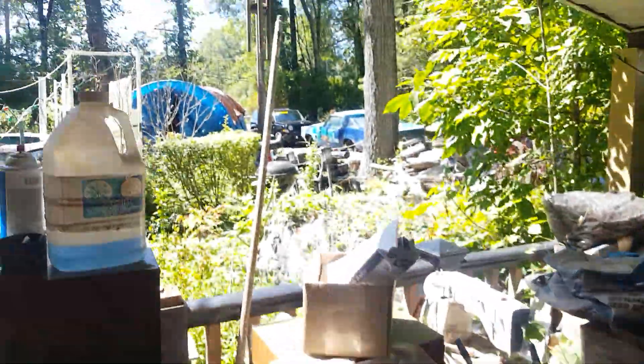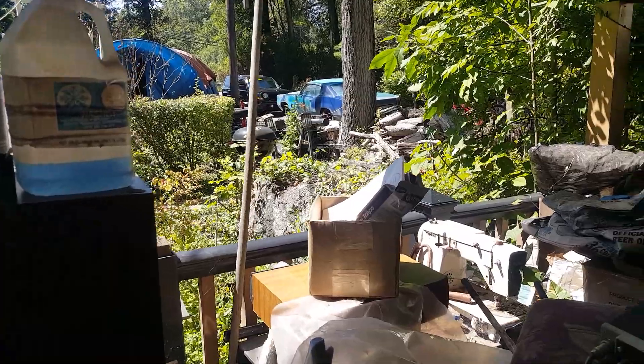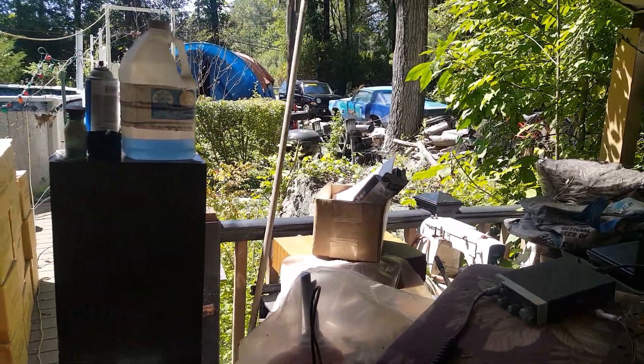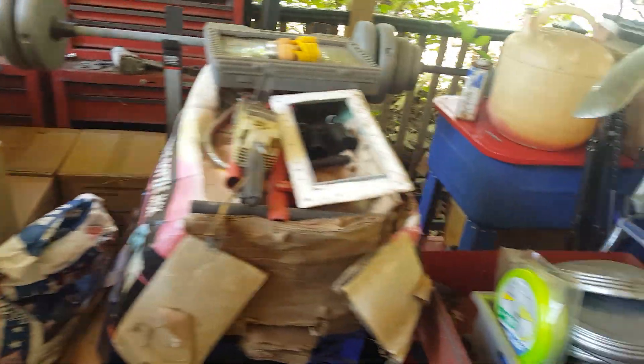I had an Oldsmobile like that one out there — same damn thing — but it had a CB in it. And that's the same exact CB. It's not a replacement, you know, it was never lost. Apparently it was sitting out here the whole time. So I've got to go through all this crap, figure out what to do with it, and see if this works.